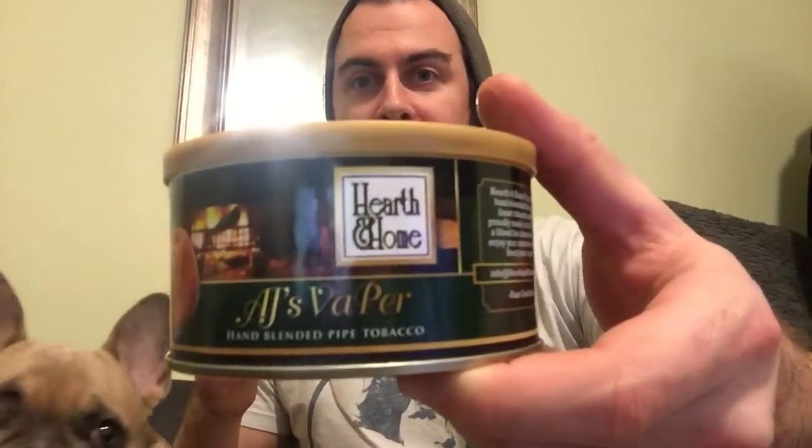It's kind of awkward because I'm on my couch, but the camera is lower. He's down here with me. I am gonna review this AJ's Vapor that I got for my Secret Santa by Hearth and Home.